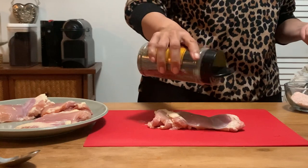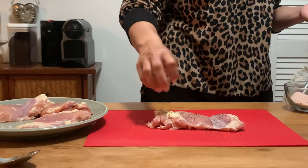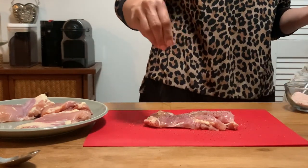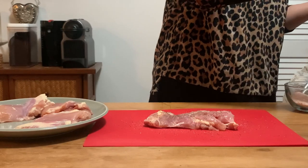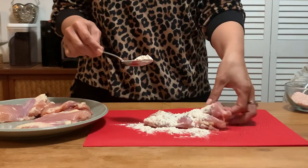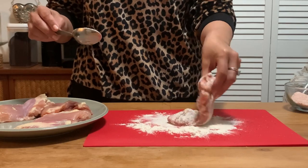I'm now taking some boneless skinless chicken thighs that I had defrosted. The recipe calls for chicken breast, so check the link down below if you want to follow it to a T. I'm putting salt and pepper on one side, then seasoning the second. I've got a system where my left hand touches the raw chicken and my right hand handles the spices — no cross-contamination. Rather than dredging the chicken in flour in a separate bowl, I just did it right on the cutting board, making sure it's coated on both sides.